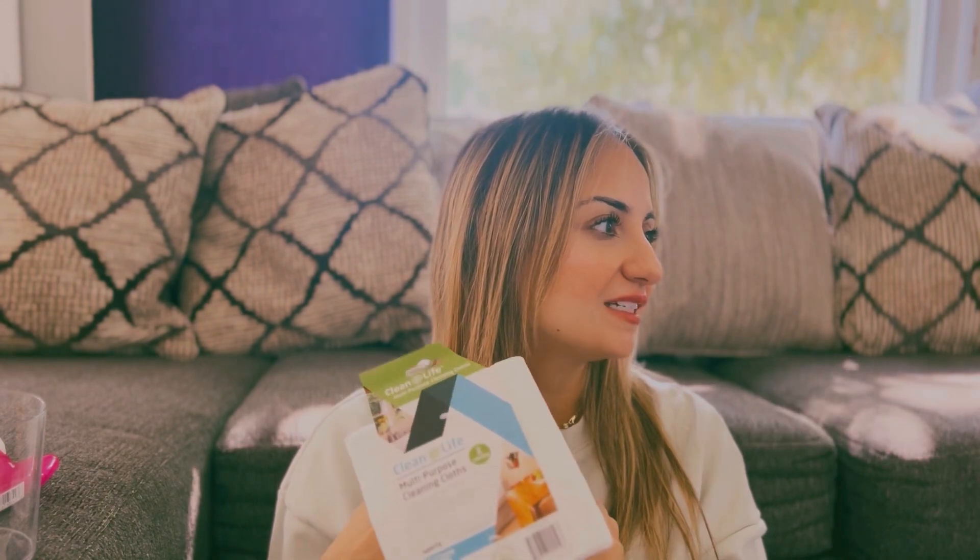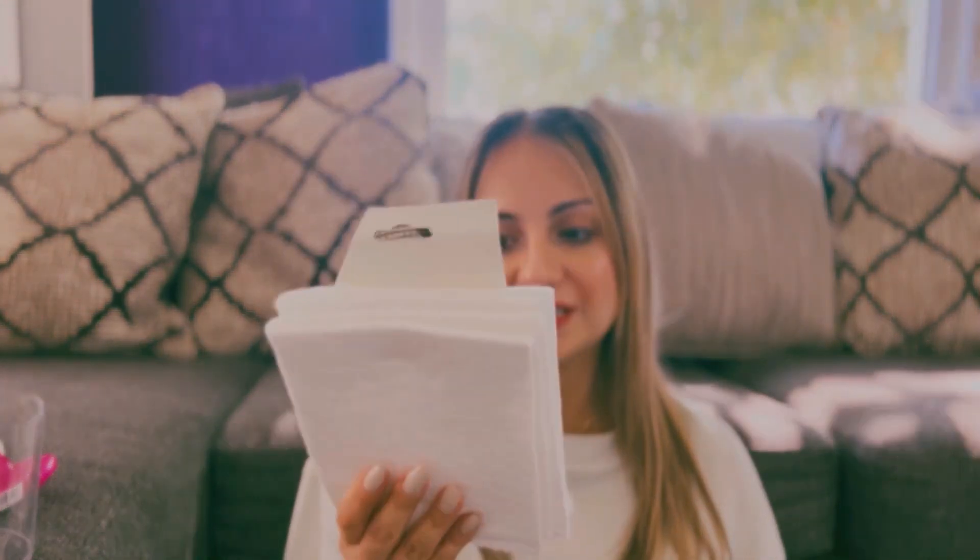I also got these multi-purpose cleaning cloths. I had been cleaning my mirror with napkins and it would leave little dusty residue, and then I tried another cloth with the same problem. I watched a video that mentioned cloths specifically made for glass, so I went to Dollar Tree and found these. I'm going to try them on my mirror, and if they work well I'll let you guys know in my next video. These are reusable — you just rewash them in warm water.